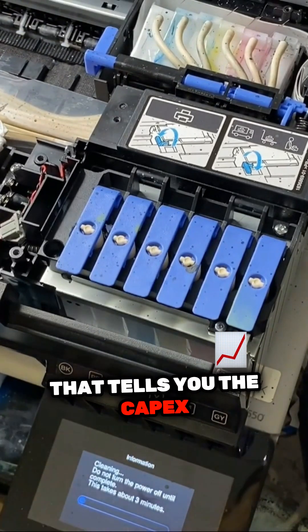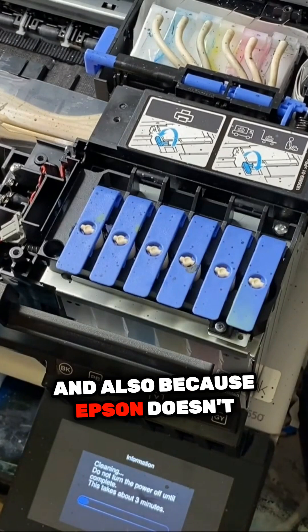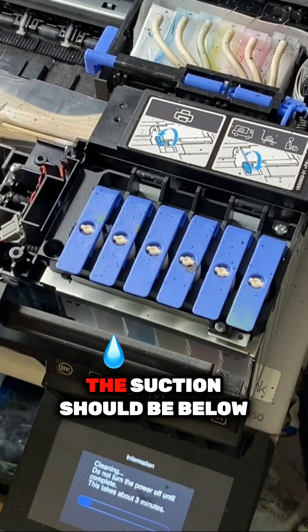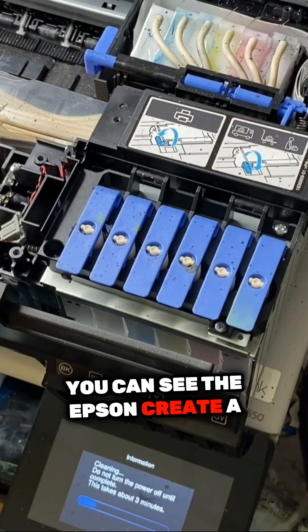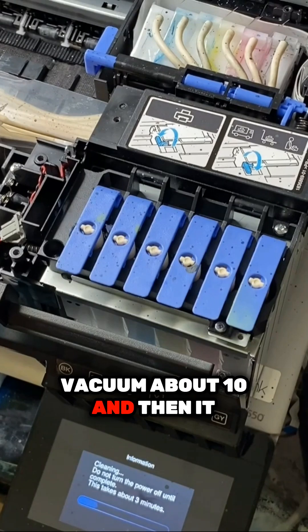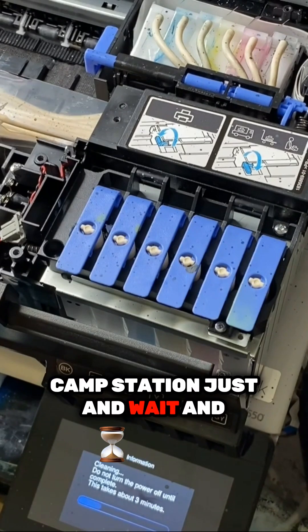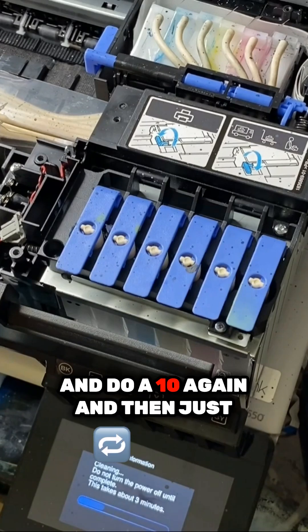That tells you the capping station is installed correctly. Also, because Epson doesn't want to damage their printhead when they do the cleaning, the suction should be below 10. You can see Epson creates a vacuum of about 10, then puts the printhead on the capping station and waits, letting the pressure slowly drop, then does 10 again and waits.